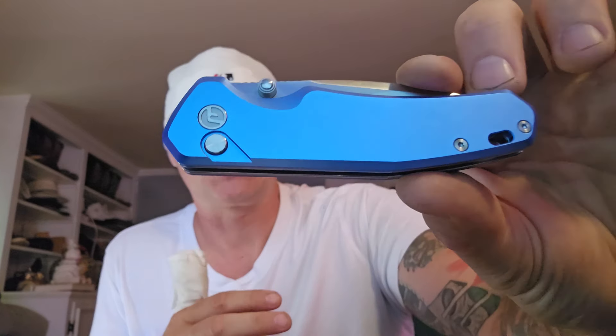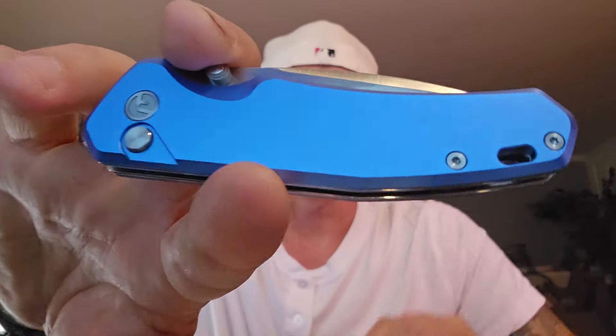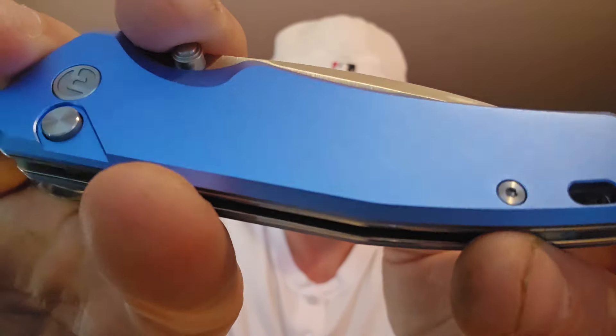All for sub-40 bucks. They had it for $43, and the sale price of $38.90 right now on the website. We'll see what it is on the Amazon site. What really caught me was the scales, and I don't know if inside light is going to do it justice, so let's go to outside light.